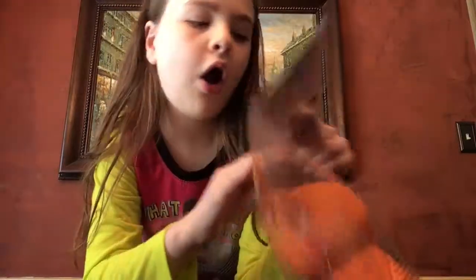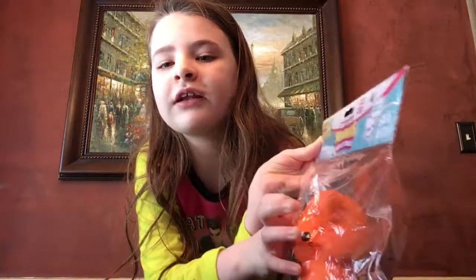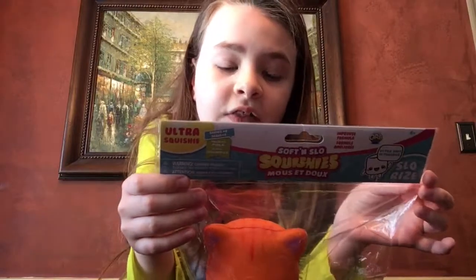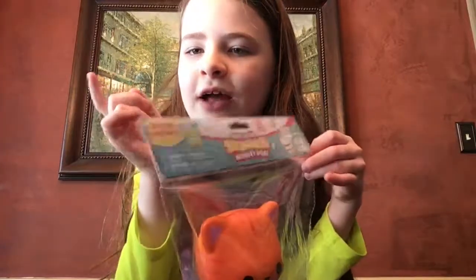This is an Ultra Squishy, and these are super soft. On the back it says find the rare Soft and Slow Squishies, which are the metallic ones, so those are really cool. I have seen them at the store, but I have not gotten them.